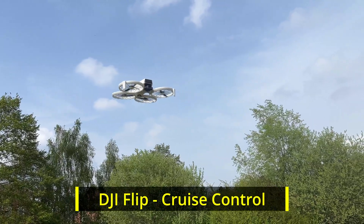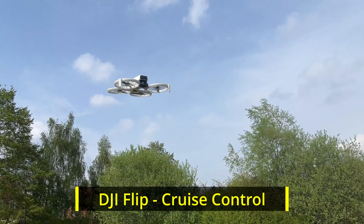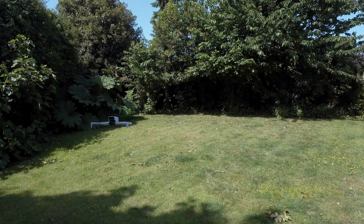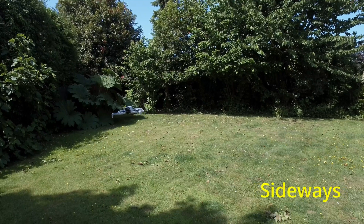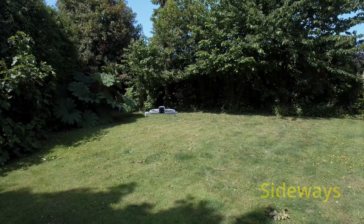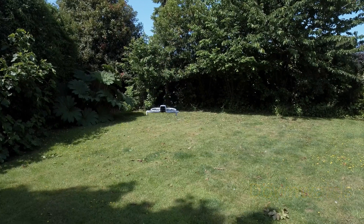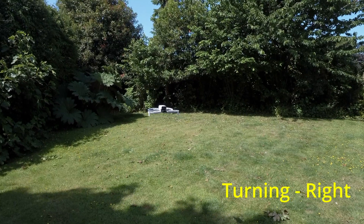The DJI Flip and cruise control — one of the best and most useful features on the DJI Flip. Cruise control can be added to any movement on the drone: flying forwards, going backwards, moving side to side (left and right), rising upwards, lowering downwards, and turning to the left and turning to the right. But you need movement or momentum for cruise control to work or engage.